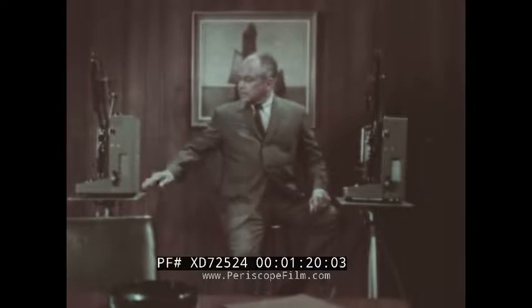In this projector is the print you've just seen. In this other projector is a print of the same show, processed by the same laboratory, and given the same careful inspection. The only difference is this second print has been in the field for 30 days. During that time, it has been projected eight or ten times. Let's look at them side by side.